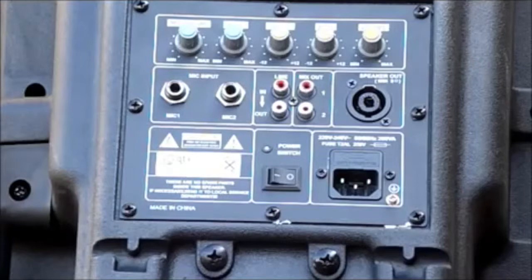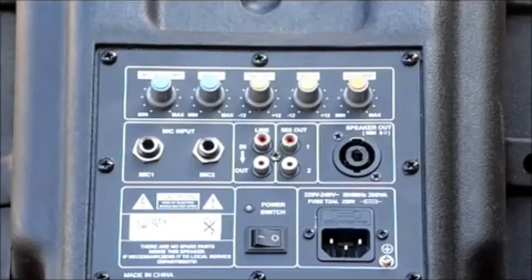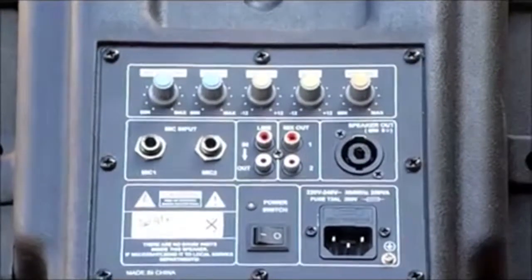Also on the back of the unit, there are two jack inputs, along with one phono line in and one phono line out. There is also a speedcon output to power a passive sub.